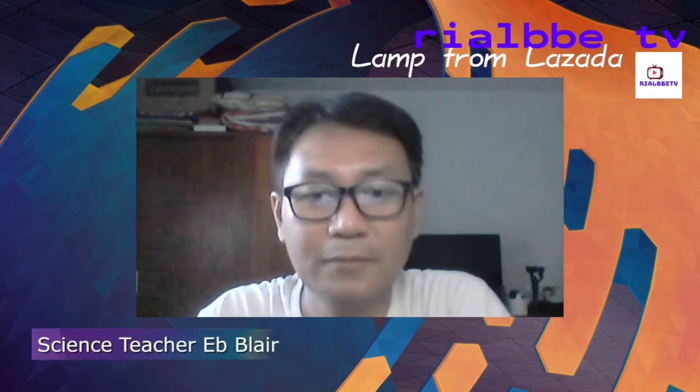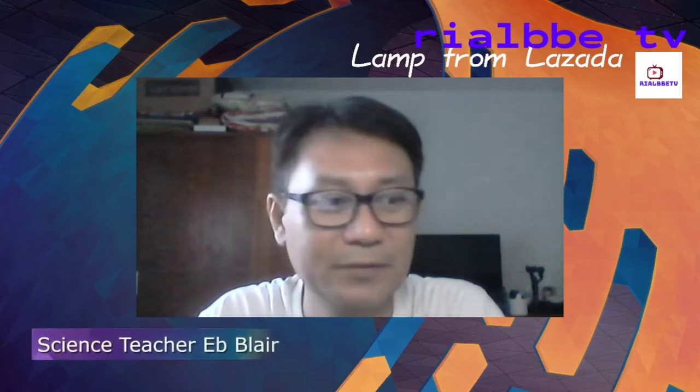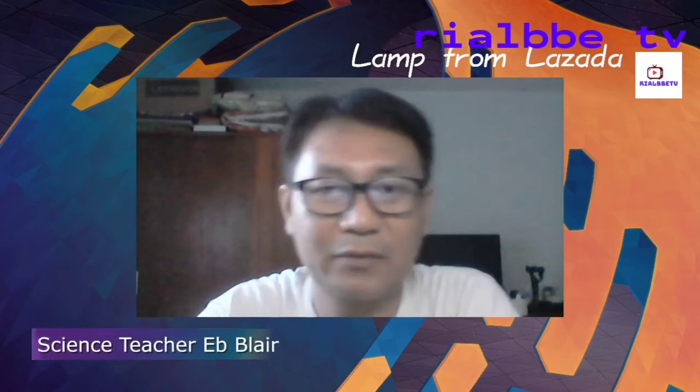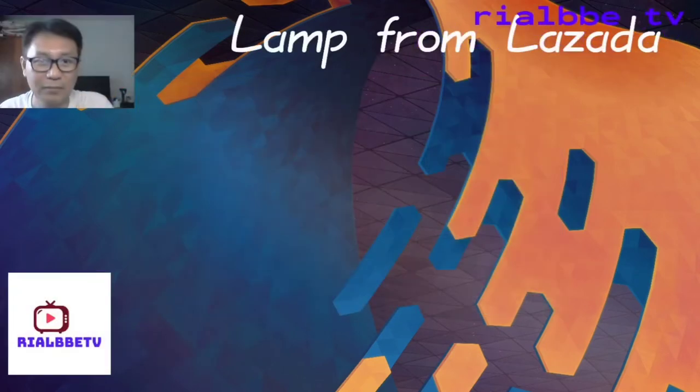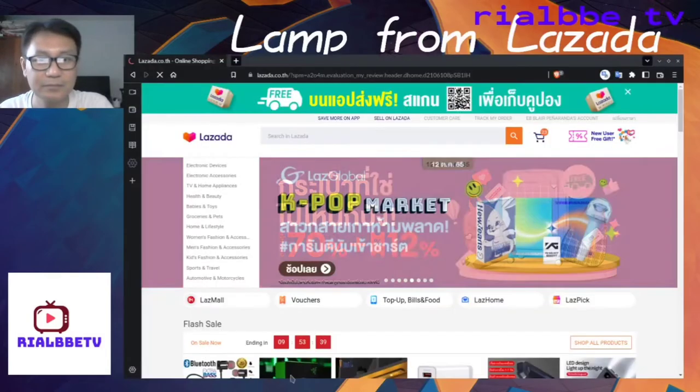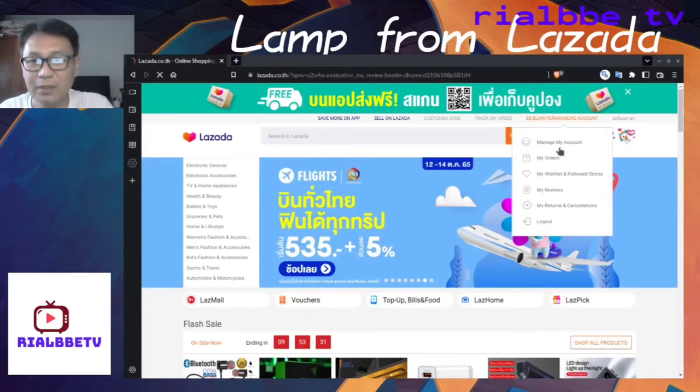I'm here at my apartment right now and my Lazada just texted me — it's already delivered. I made a video just a while ago and I'll put it in between this, but right now I just want you to watch this. This is my review. Let me open my Lazada.